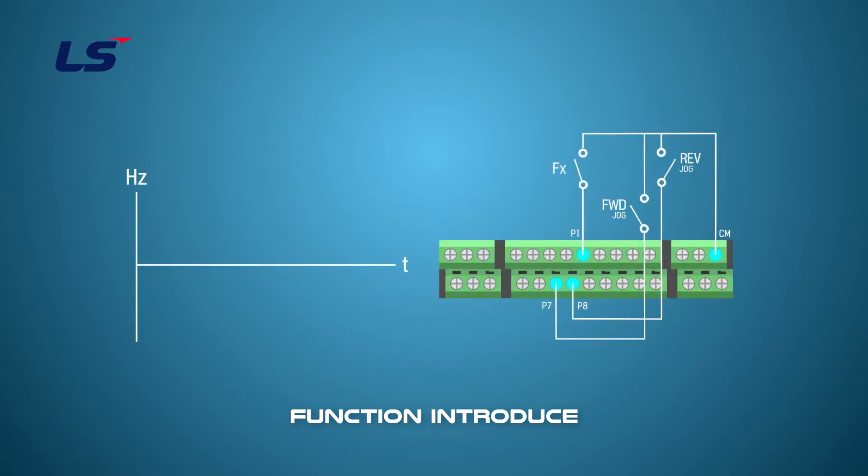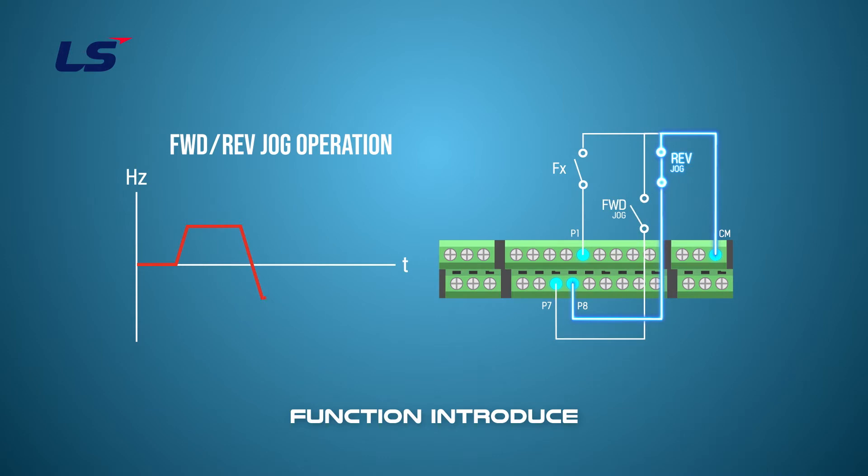The second one is jog operation in both the forward and the reverse direction. You can drive forward and reverse in jog operation with only a small signal, by setting at the multi-function input terminal. This function can be applied when driving in a forward or reverse direction.